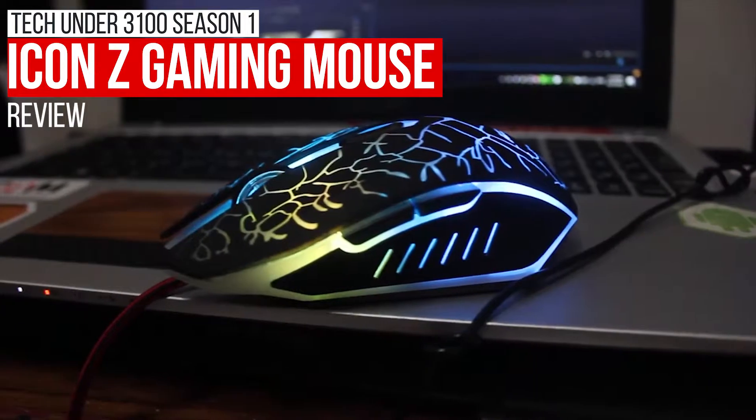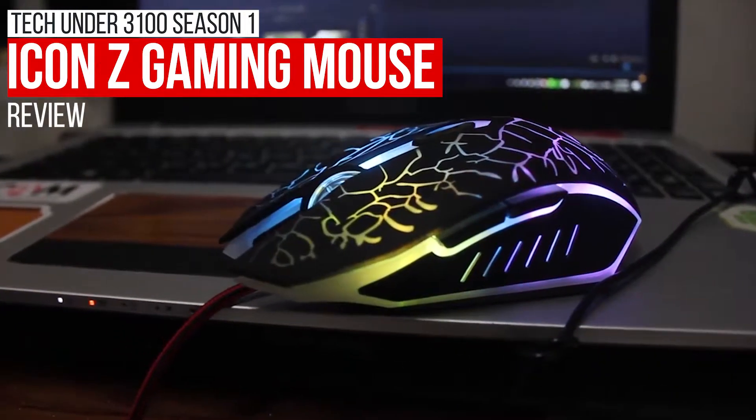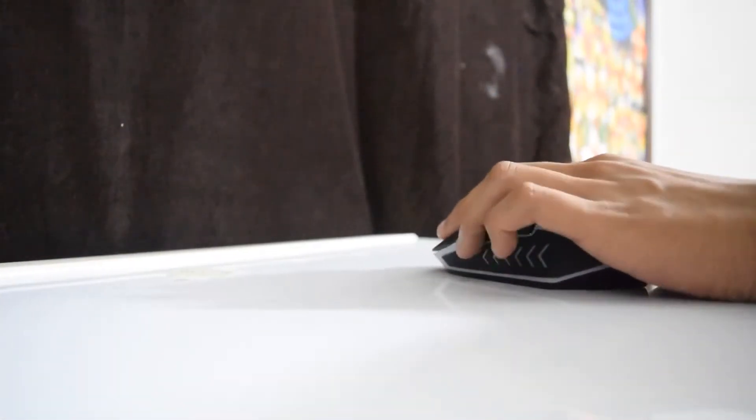It is still deja vu to its design, as Norms reviewed a similar mouse. I may say that the ergonomics is very well executed, as this mouse is ambidextrous so left-handed gamers can use it.